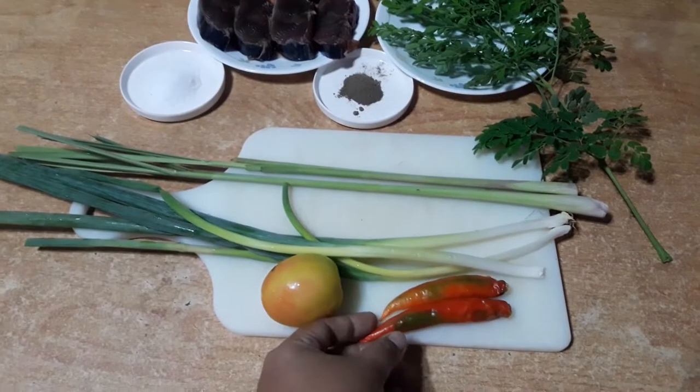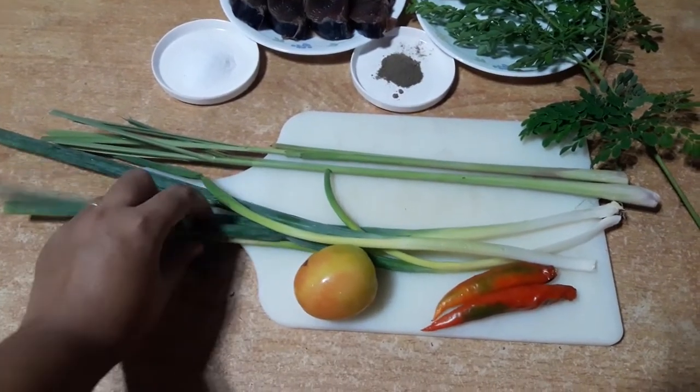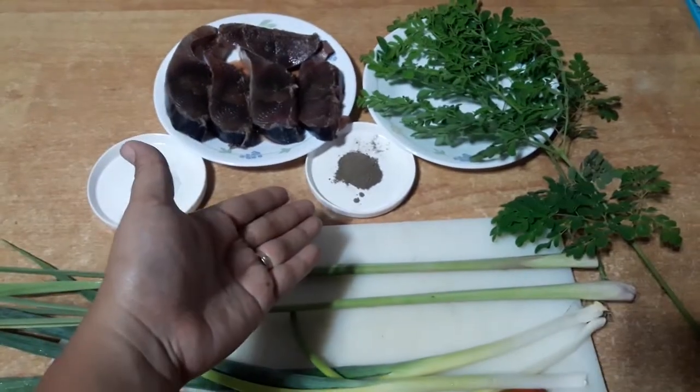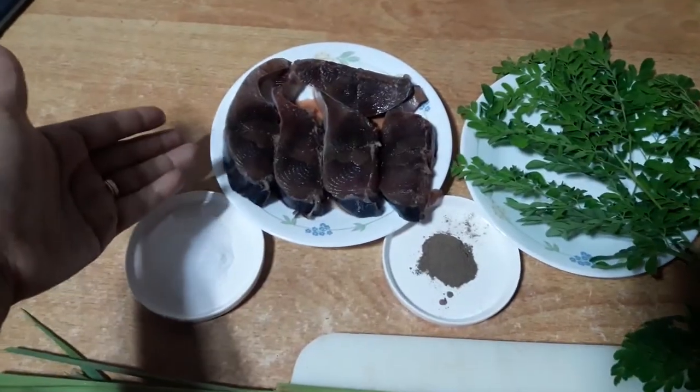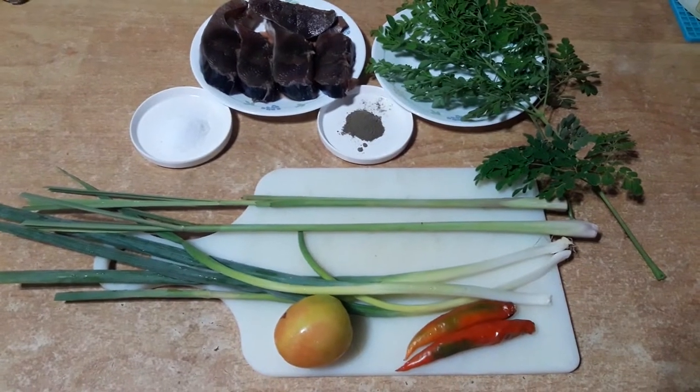I will show you the ingredients for cooking a fish soup recipe. These are chili fingers, tomato, spring onions, lemongrass, salt, black pepper, sliced fish — yellowfin tuna — and moringa. And one liter of water. Those are the ingredients.